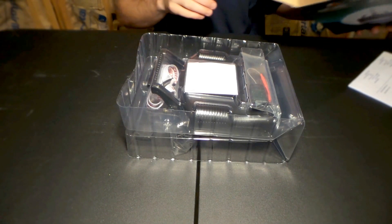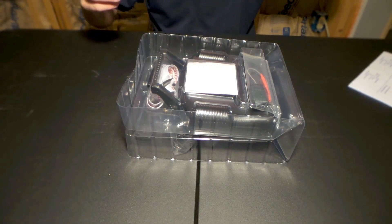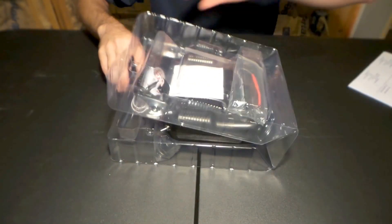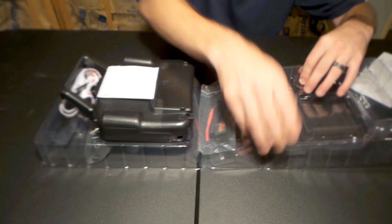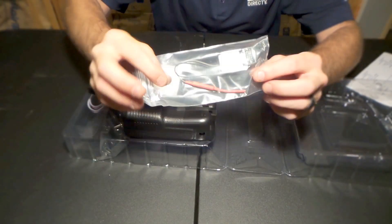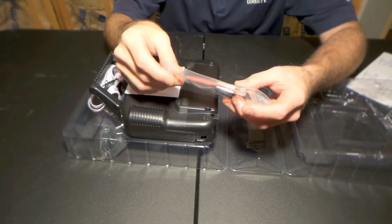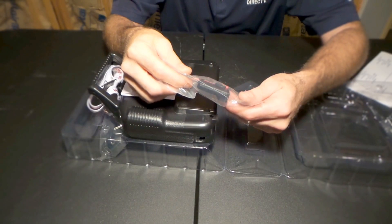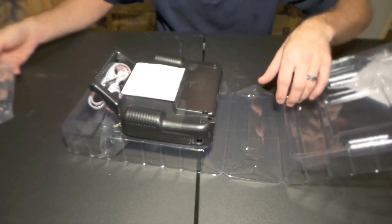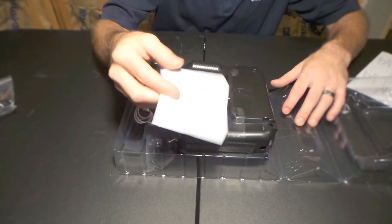Here we go — I haven't opened this before this video, first time for me. It uses eight double-As and I'm not about to power this up because I don't think I can find that many right now. Pulling it out — here is the radio receiver, it's actually really small compared to some of the others I have. I've been using some hi-tech ones and this is super small. And what's this — oh look, it's one of those tiny mini CDs.